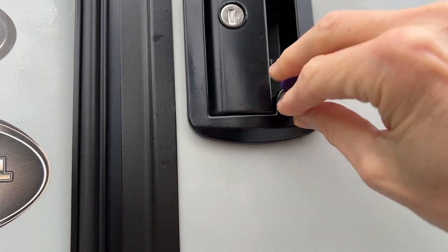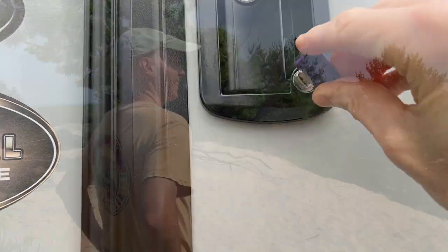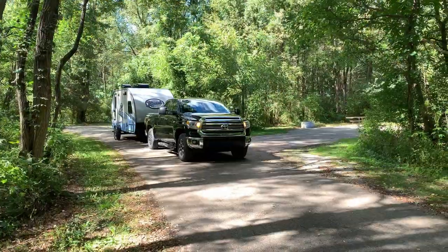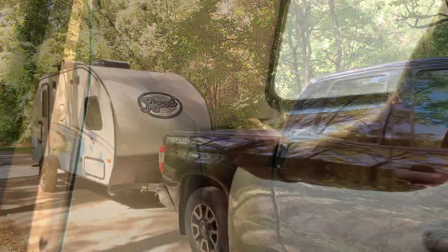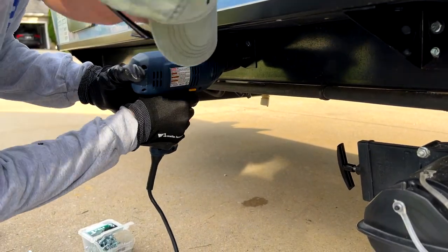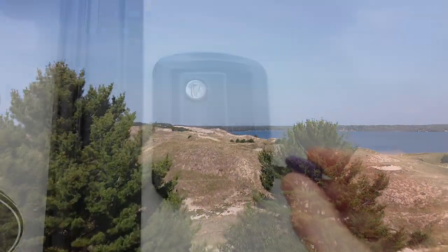Replacing the lock is not a difficult task that most RV owners should be able to tackle. Hey everybody, I'm John Marucci. I'm an avid traveler and teacher and love to explore. In 2016, I decided to travel by RV and have never looked back. I've had my share of problems along the way and, being a teacher by nature, I've tried to turn these problems into help for others. Whether new to RV travel or experienced, you're in the right place. So let's jump in.